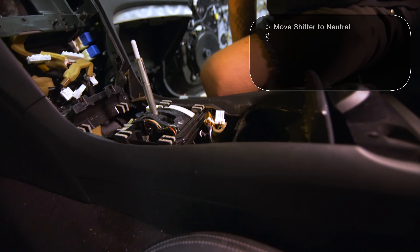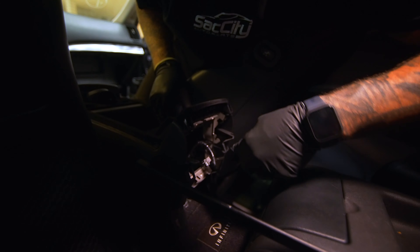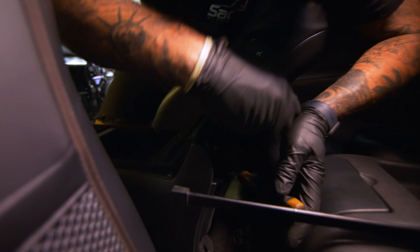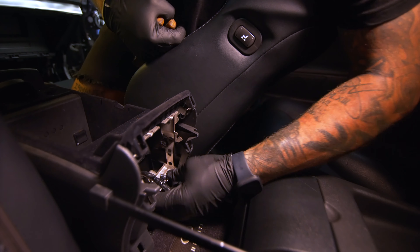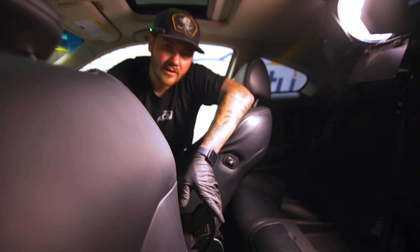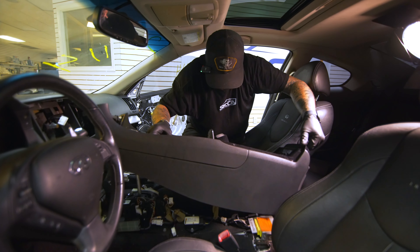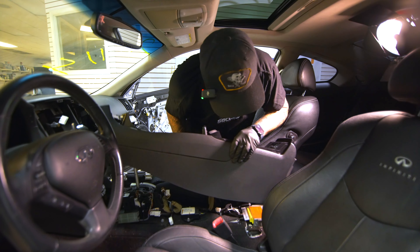That frees up everything that holds the center console in. There's a wire back here with a clip retainer on it — it's very inconvenient to deal with. Go in here and make sure you don't cut the actual wire itself — just cut the plastic mount. Once you cut that, it's going to free up a lot of room. You'll be able to roll it to the side, but don't pull too hard on it because you don't want to rip the wires that are under here.